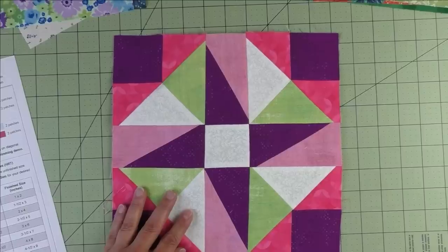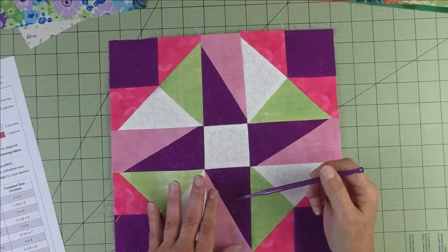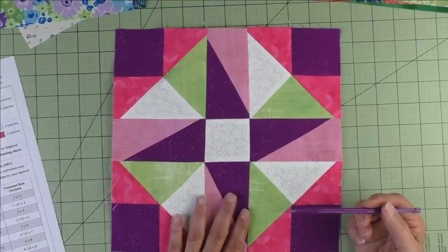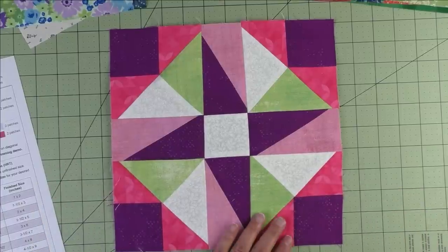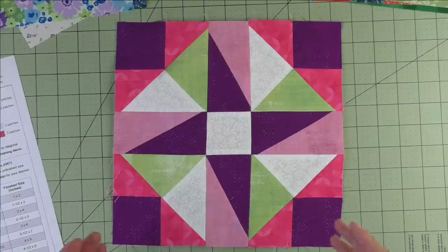This is my July 1st block called Pinwheel Square. When I finished recording and editing my video, I take the block from the cutting mat and put it on my design wall to admire it. I kept looking at this block and something was telling me something is definitely wrong — I just didn't know what it was.